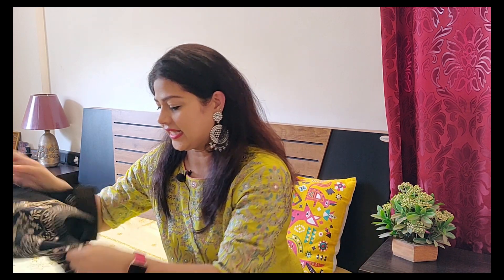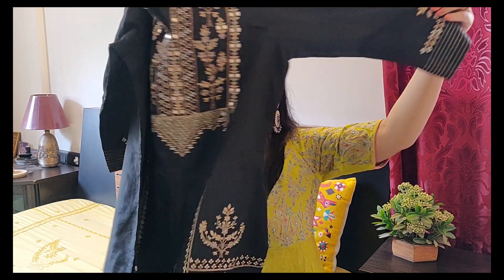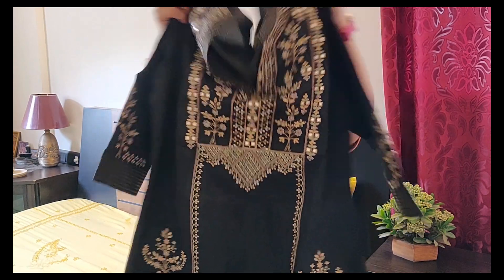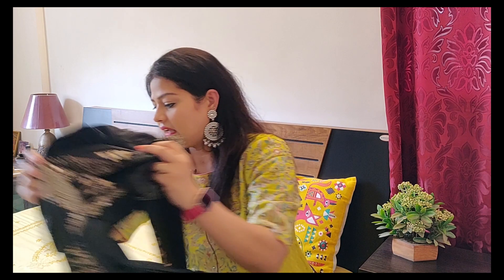The first one is a green embroidered kurta set — this is one of my favorites. The top is a black color with embroidery work done on the hands as well. In the neckline also, beautiful embroidered work is there. This is a short kurta and we have a beautiful skirt to it.